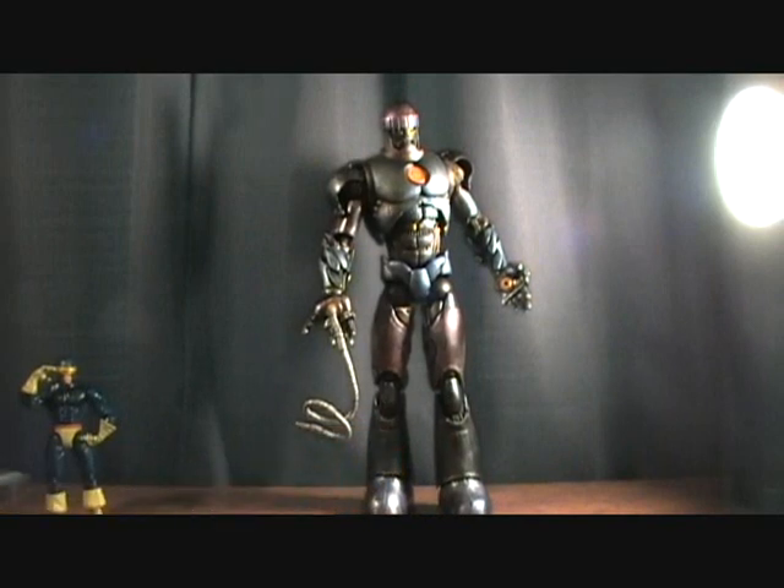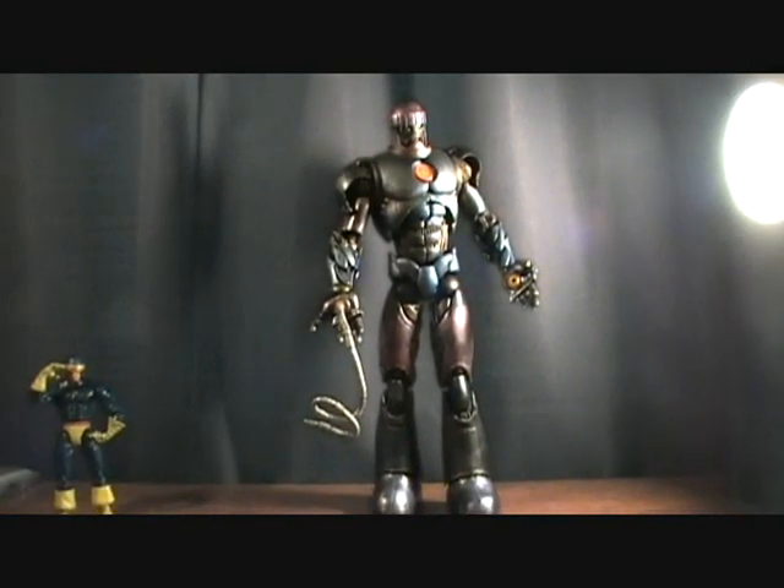Just to give you another overview of the figure — just very awesome. If you guys haven't picked this set up to get this, definitely do so. It's very cool.